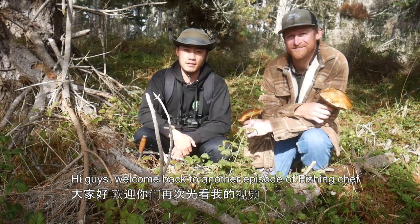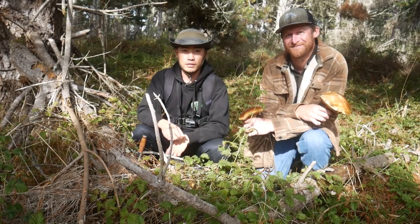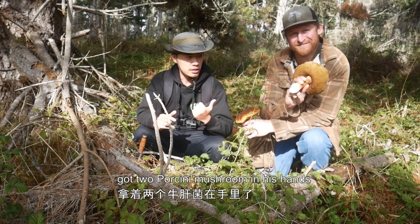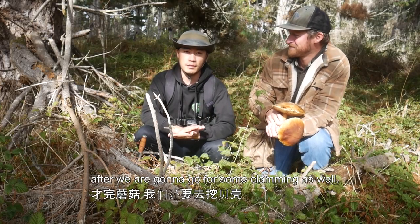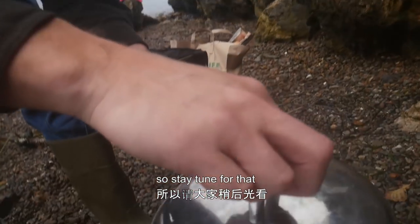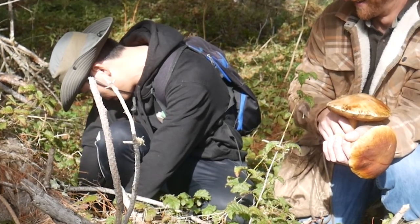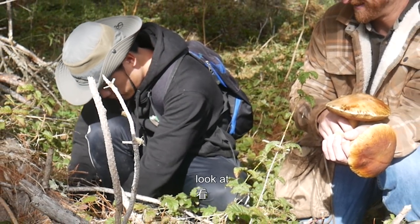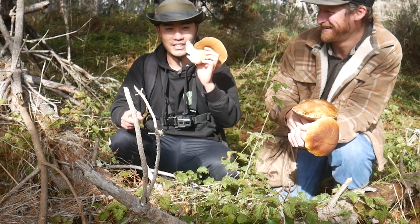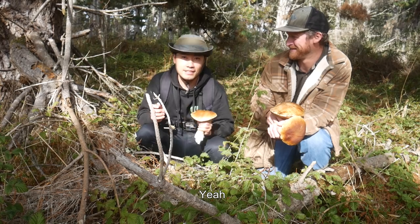Hi guys, welcome back to another episode of Fishing Chef. Today I'm out here with Catch and Cook California, Kevin. For today's agenda, we're gonna try to forage some mushrooms — as you can see he has already got two porcini in his hand. After that we're gonna go clamming, and Kevin has some kind of special recipe he wants to show us. Stay tuned, let's go!